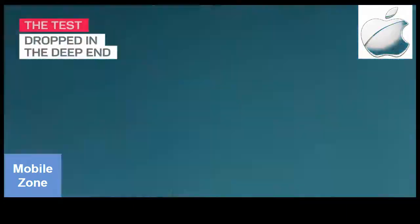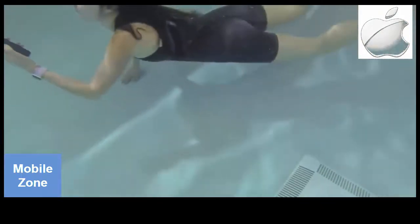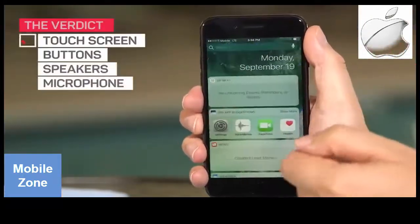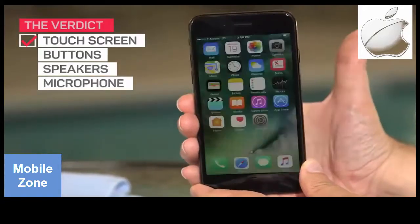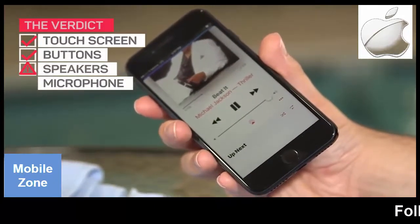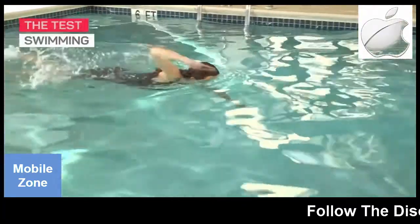In case your phone happens to fall into the deep end — your iPhone 7 on water. We haven't dried it yet, so let's try the swim test.